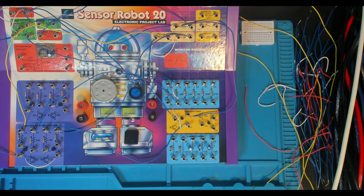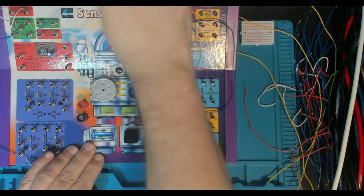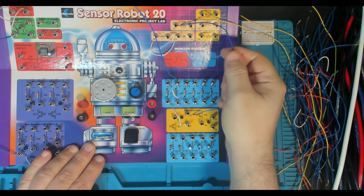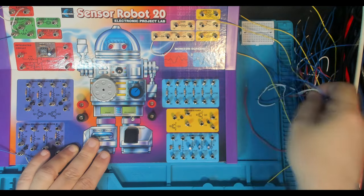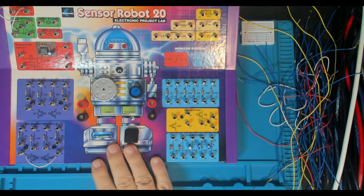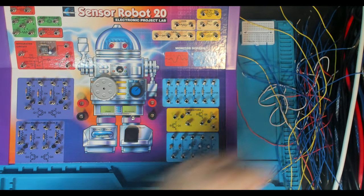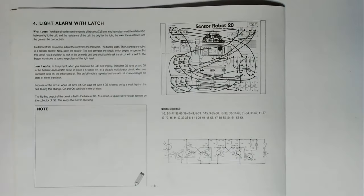Here we are in the booth, getting ready to do our next circuit. The next circuit's called the Light Alarm with Latch — project number four. I'll throw you over to the book cam and we'll have a look at the manual. Here we are in the book cam. This is project number four: Light Alarm with Latch.